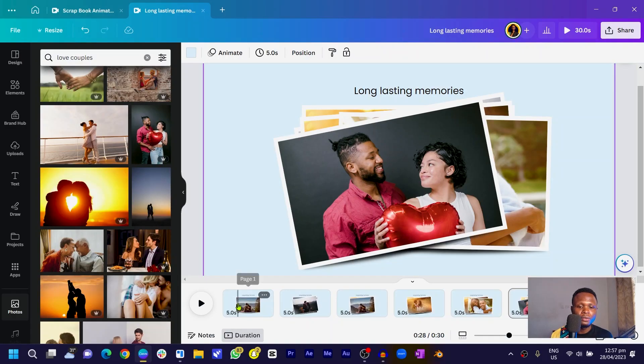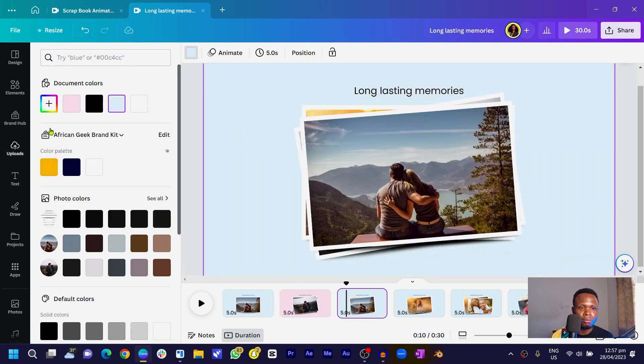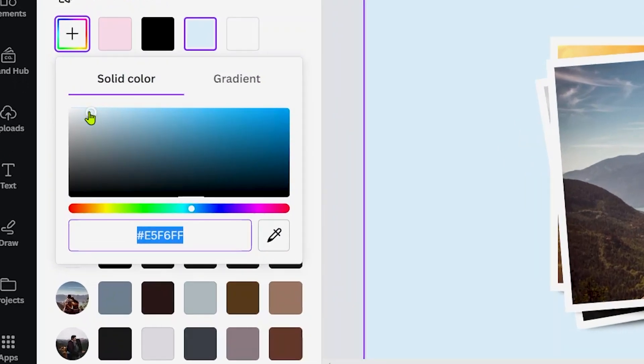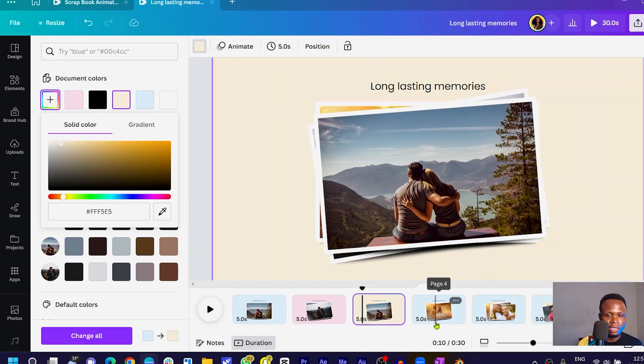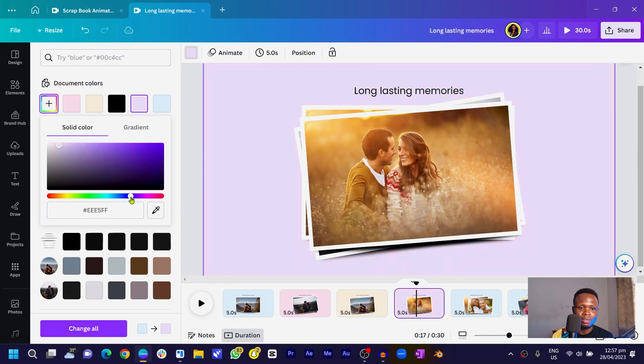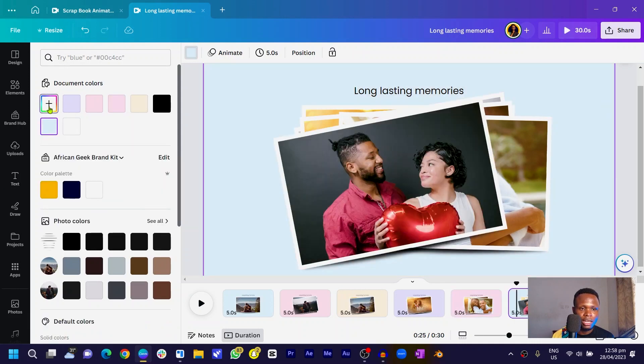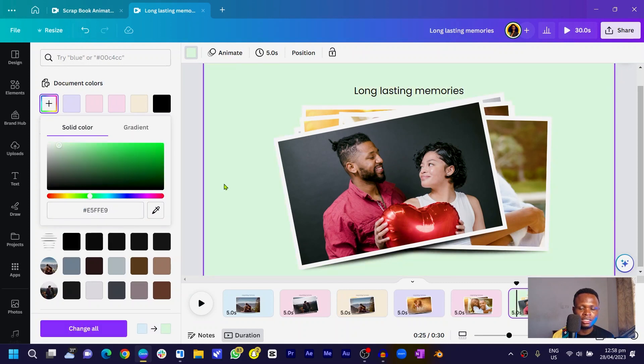Now we're going to add some more advanced stuff to the video. We'll change the background color of each page. The first one stays blue. Come to the second page, go to color, and change it to another color. Do the same for the third and fourth pages — just make sure you're moving the correct side.